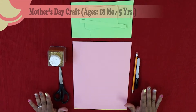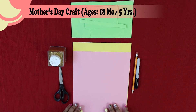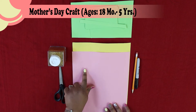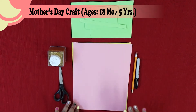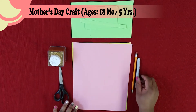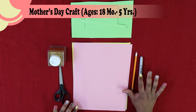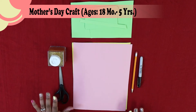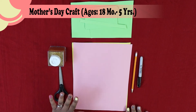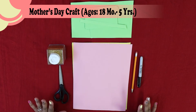The first step is to gather some supplies. I chose two different colored pieces of construction paper — pink and yellow. You're also going to need a couple pieces of green. Then you're going to need a pencil, a marker in any color you choose — I'm going with basic black — a pair of scissors (use safety scissors if you're little), and some glitter just to embellish it.